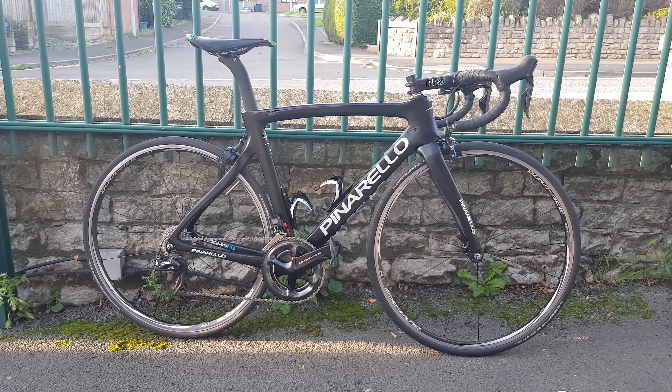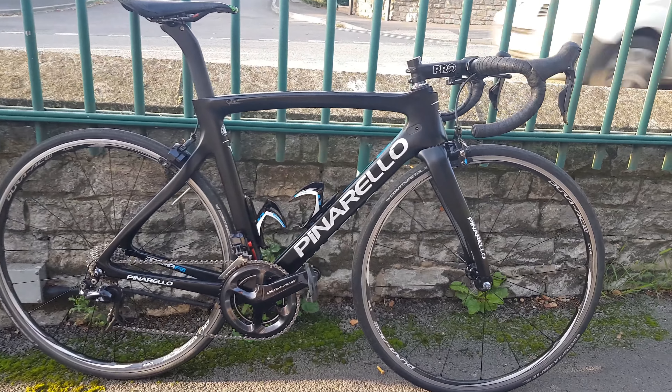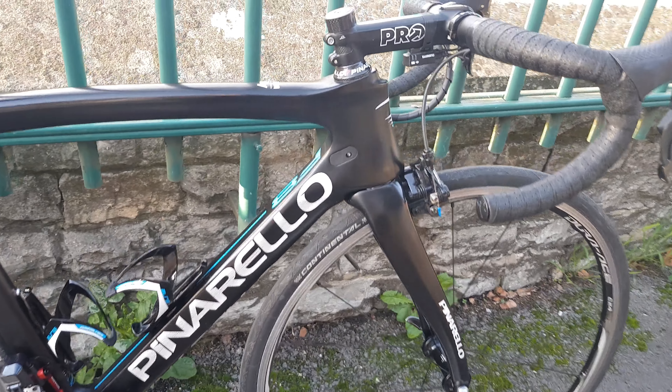Today we're going to look at something a little bit different than usual — something I don't see very often in this shop: a Pinarello F8 Team Sky bike.